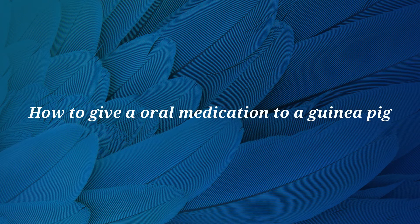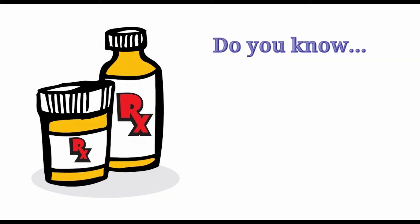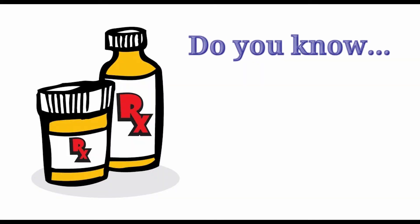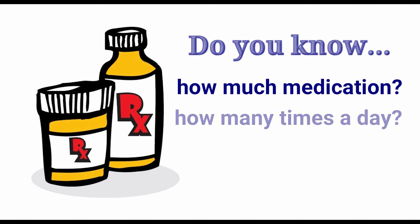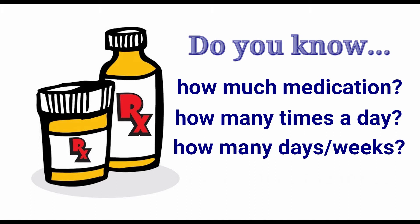In this video we will be demonstrating how to give oral medications to a guinea pig. When medicating your guinea pig, be sure that you understand all of the instructions given by your veterinarian, including the correct dosage, the number of times a day you need to give the medication, and how long the treatment should continue.